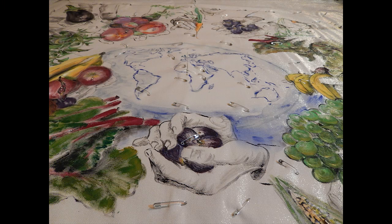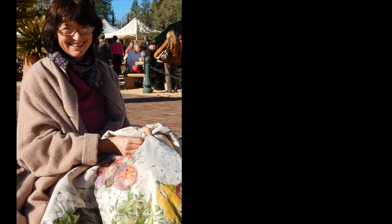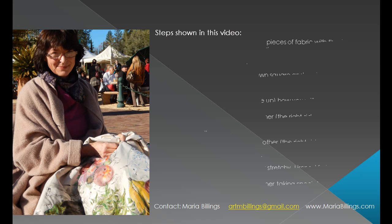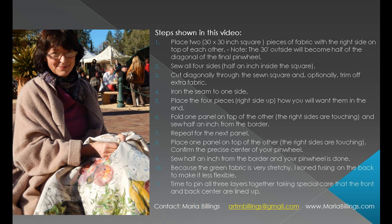Time to pin all three layers together, taking special care that the front and back center are lined up. For 'World Without Hunger' my middle padding is organic cotton, but often I use recycled material. I'm pinning the layers with safety pins to make the quilt portable, and then you go for the joy of quilting for many, many hours. Thanks for watching and happy quilting!